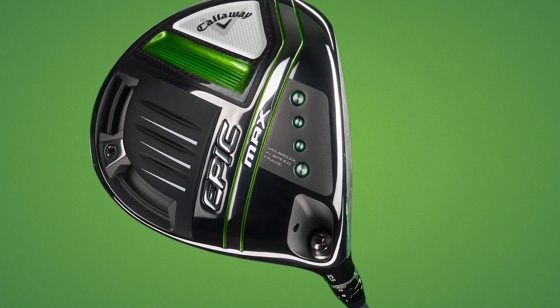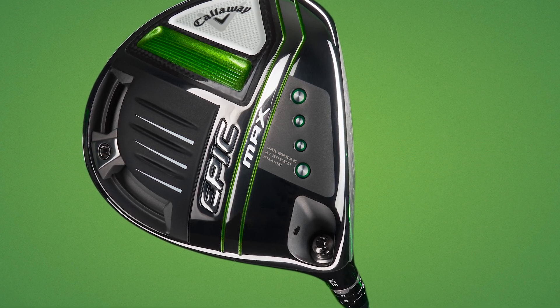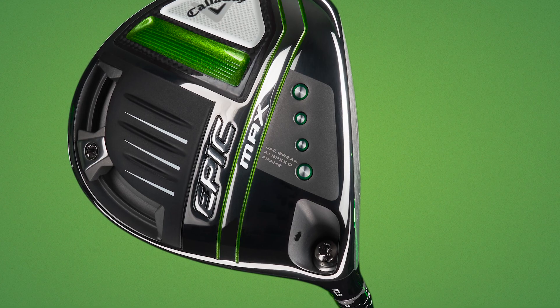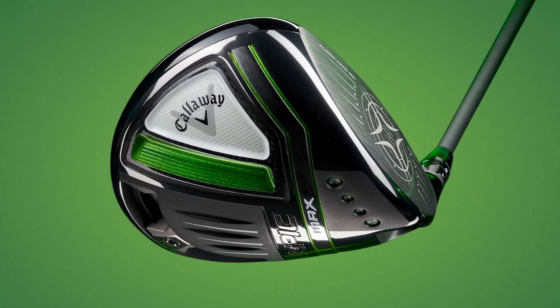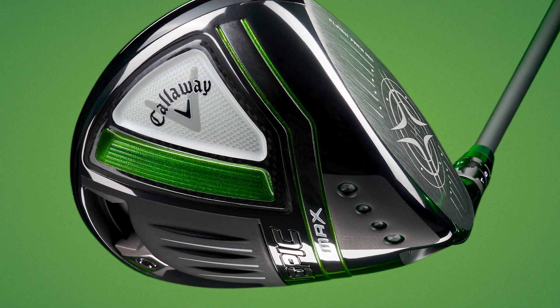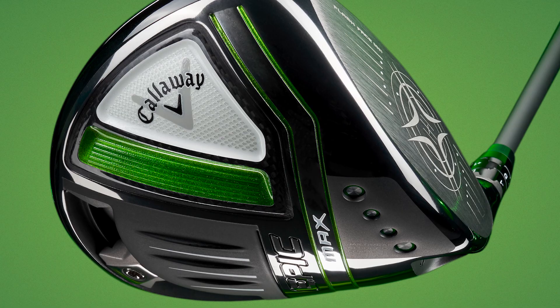The Epic Max is said to be Callaway's most forgiving driver ever, built on the extremely successful Maverick Max. They've saved 19 grams of weight with the triaxial carbon cover, redistributed for forgiveness and high launch. It has a draw bias and a 17-gram sliding rear weight so you can optimise ball speed and shot shaping. These three drivers are very different from each other, so let's jump to the swing suite at Cromehurst Golf Club to test them out.